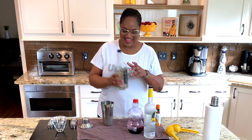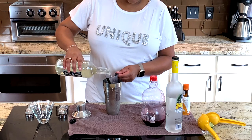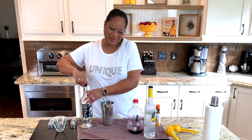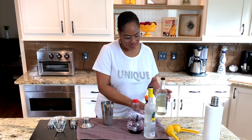And then we're going to get some simple syrup. We're going to do about half of the simple syrup. You don't need as much because you've got a lot of flavor with the juice and stuff. The pomegranate is a little bitter — it's not like a sweet, sweet juice.